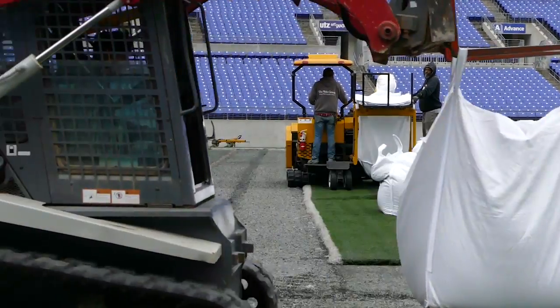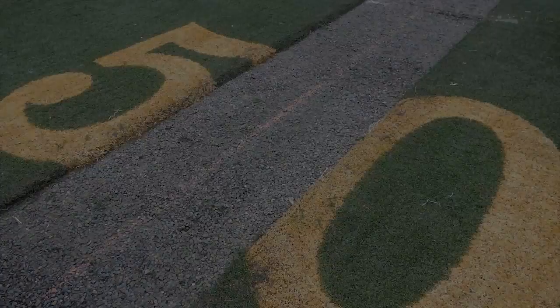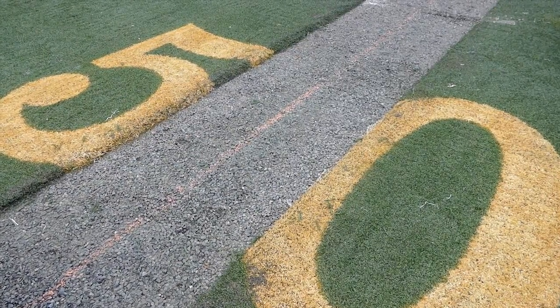Underneath this turf is about an 8 or 9 inch stone layer that was put in here for the artificial turf to sit on. That stone layer will be pulled out, and it'll take about a week to 10 days to remove it.